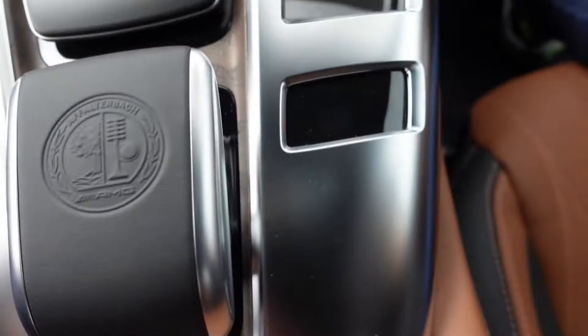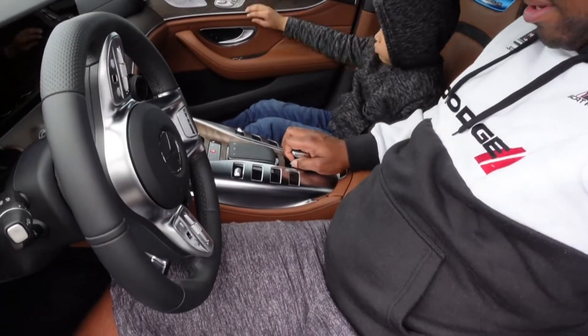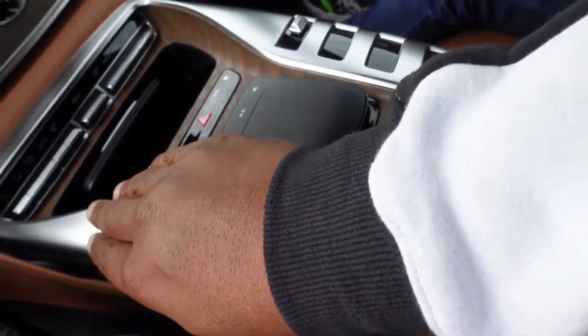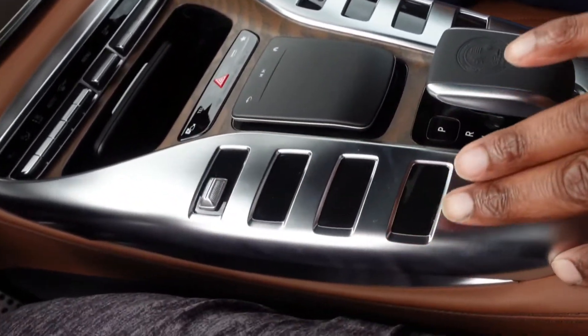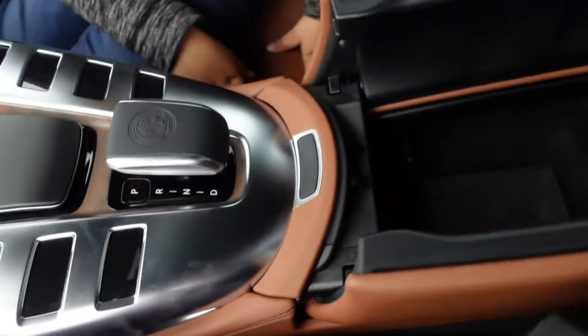Look at the gear shifter right here — that's the gear shifter, yo. It sits all the way back here. You guys can see me pretty good. You got like this chrome looking flat chrome finish in here. I don't know if I'm a fan of it because it shows all these little marks and stuff.